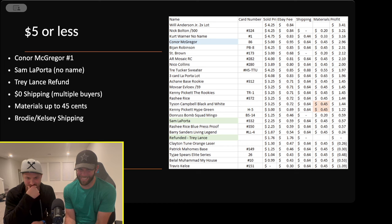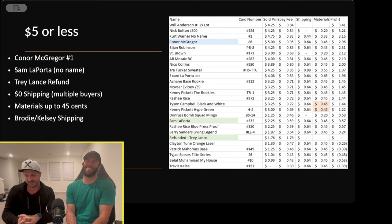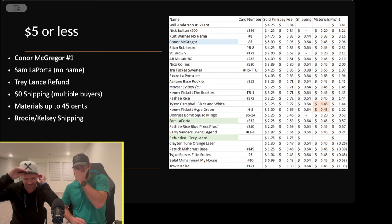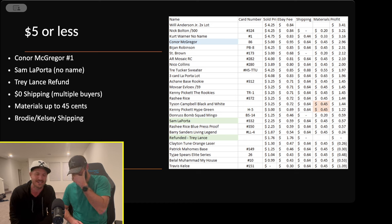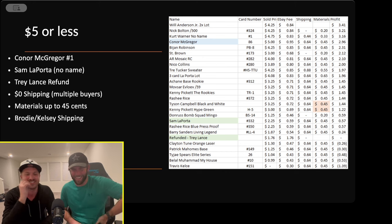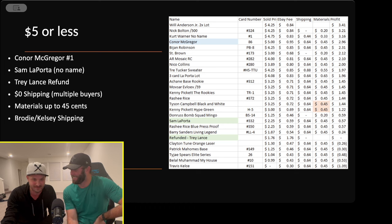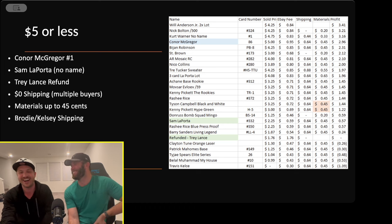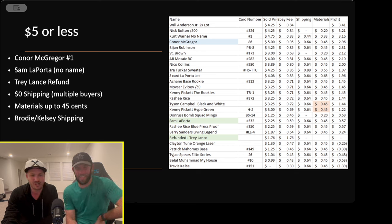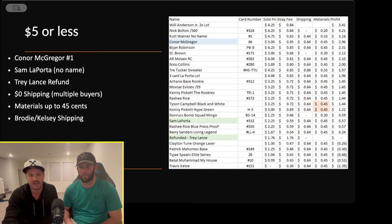Sam LaPorta — I forgot to list his name, it just said 'Detroit Lions' and the card number, so that went for a couple bucks. With Trey Lance, I lost the card — it sold for two bucks and I searched for it for 45 minutes. Thankfully the buyer was cool about it. The zero-dollar shipping on some listings is because I was able to sneak cards in with another package — that's where you make a lot of money on smaller cards.